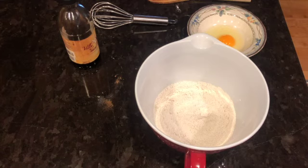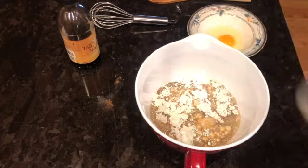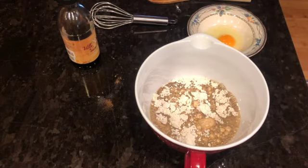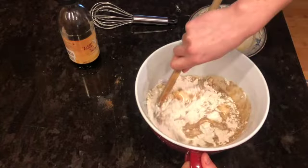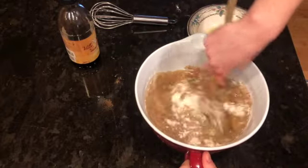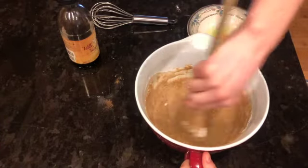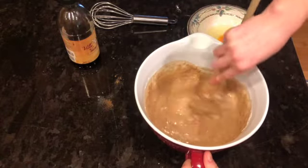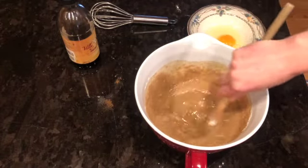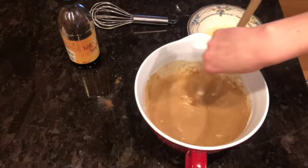We are back with our dry ingredients. The next step is we are going to take our brown sugar and milk mix from the stove and add it to our dry ingredients. I'm going to pour my milk and brown sugar mixture into the bowl and stir it all together with a wooden spoon.